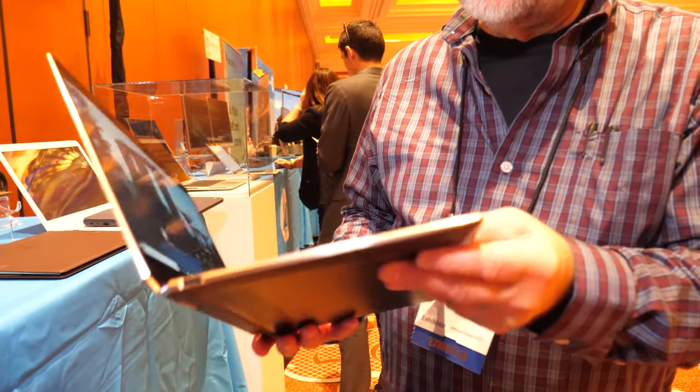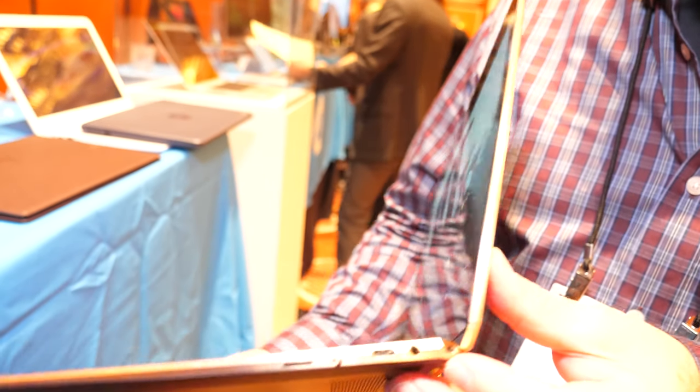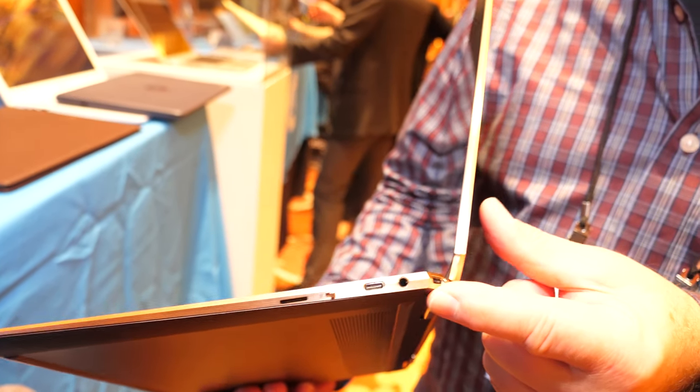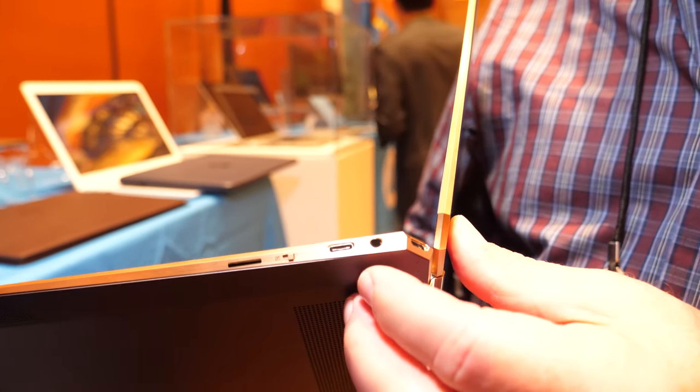Plenty of connectivity — we've still got that USB Type-A port on one side. The other side, we've got two Type-C ports: one in our little faceted corner, one on the side, and a headphone jack.